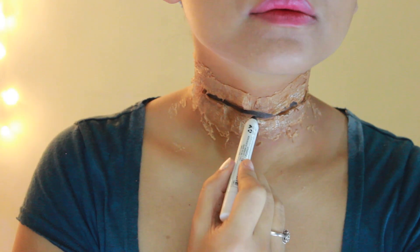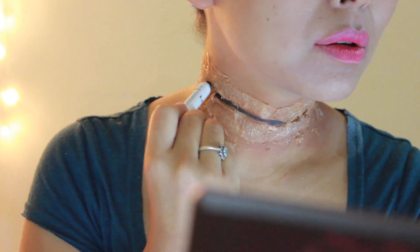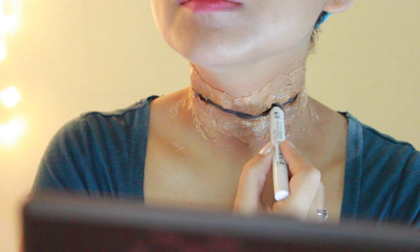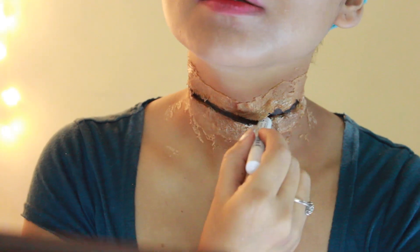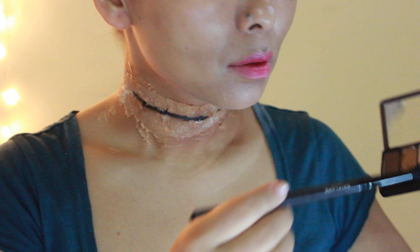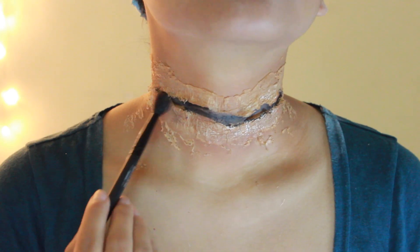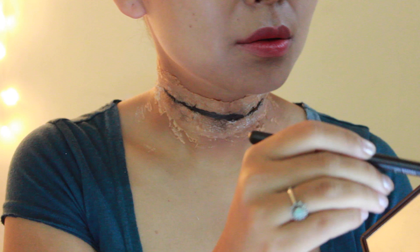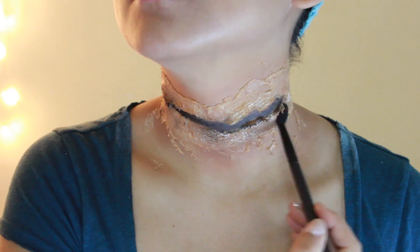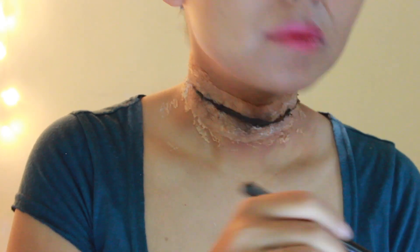Take a black eyeliner and apply it right on the slit area, because that is going to help the cut look very deep. Then set it with a dark brown eyeshadow powder, also applying that to the skin right around the slit to make it look a little old and worn out.